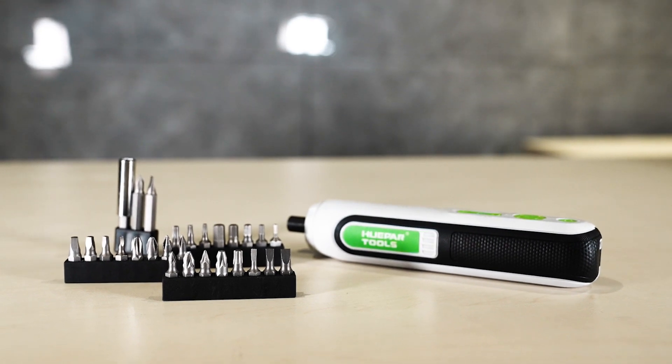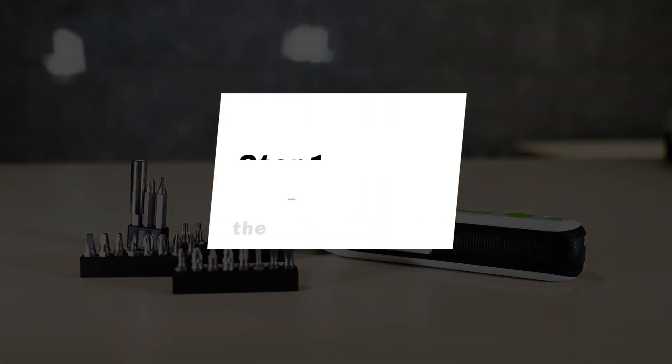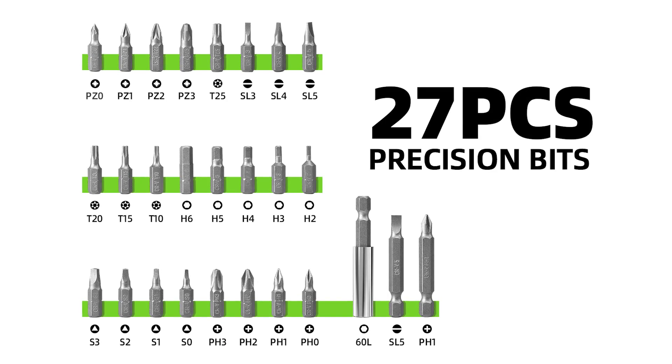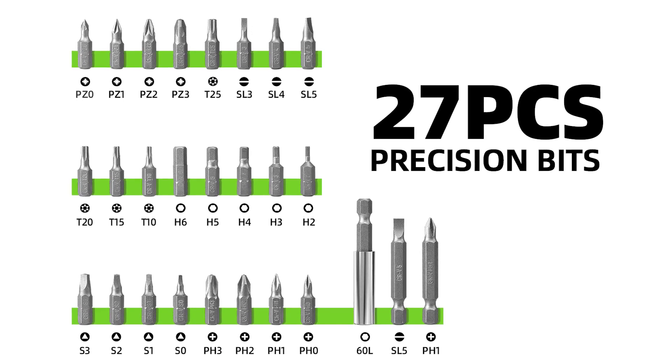Now let's start introducing the steps to use. Step 1: Select the appropriate bit. Select the right bit according to the shape of the screw and install it on the magnetic chuck.